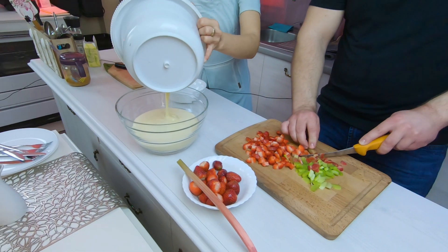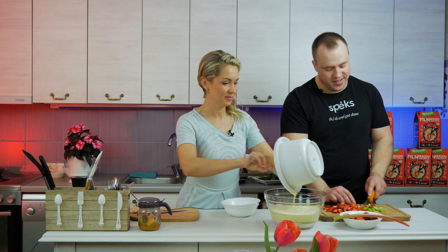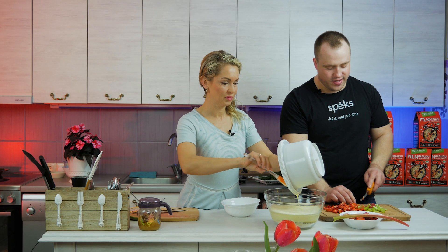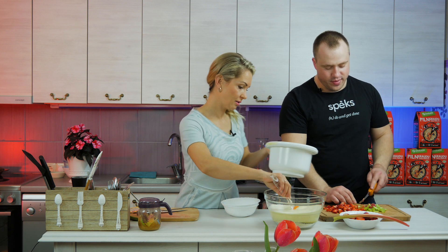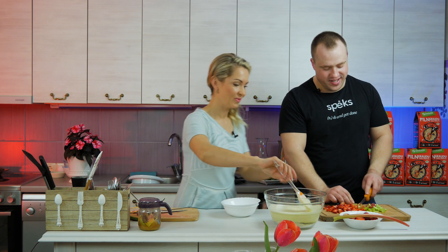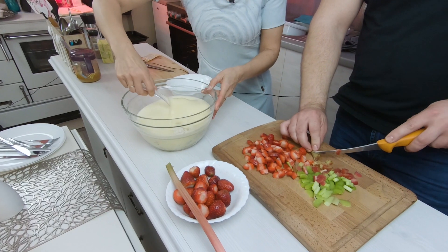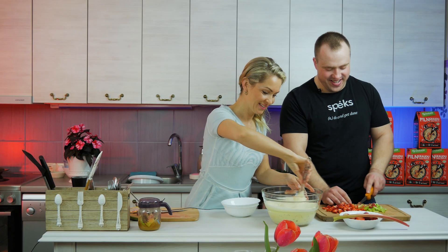Do you ever cook at home? Only to help the wife, but otherwise I mostly eat out. I never cook for myself at home. So cooking is quite a new experience for me today.